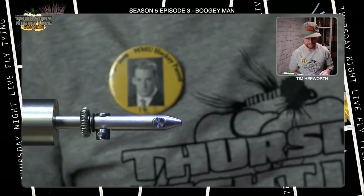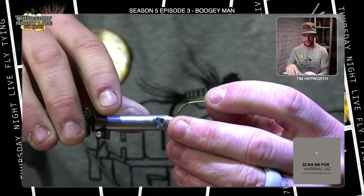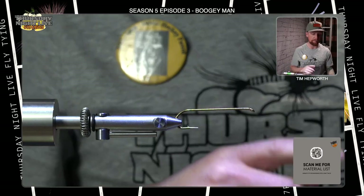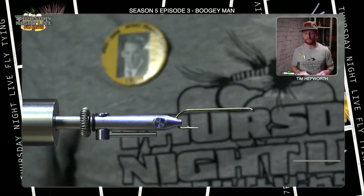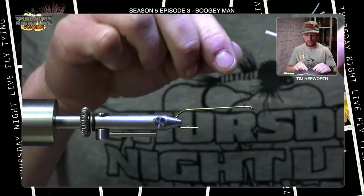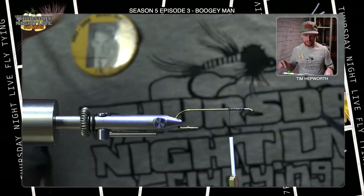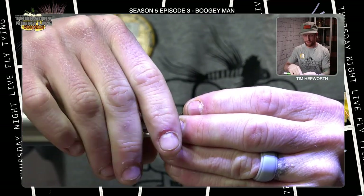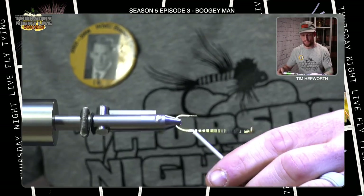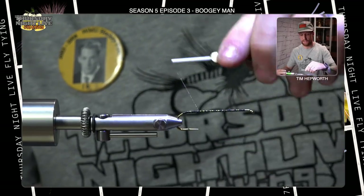First things first, let's go ahead and grab one of our hooks. We're tying on a Daiichi 2461 in a 1/0 size — it's a long streamer hook. This is going to be the first hook, the back end of the fly first, as always on these articulated streamers. I am tying with some UTC 140 in black. We're just going to lay down a good base of thread wraps, starting up by the eye, working all the way back down into the bend and back up.